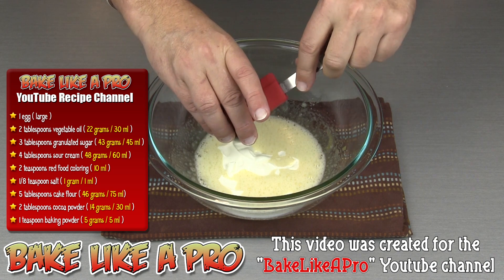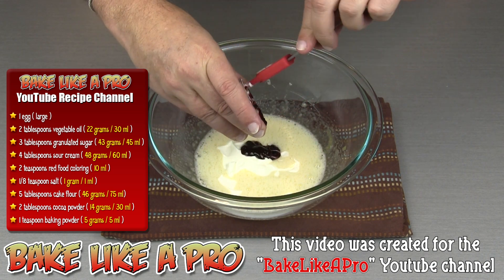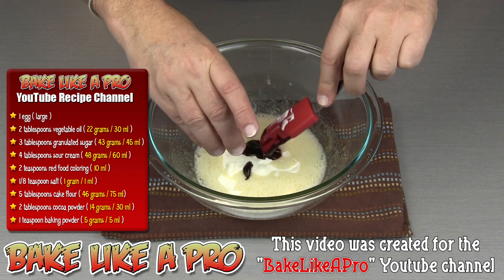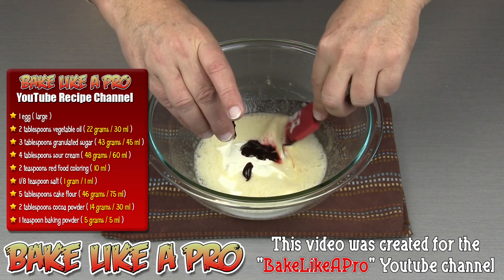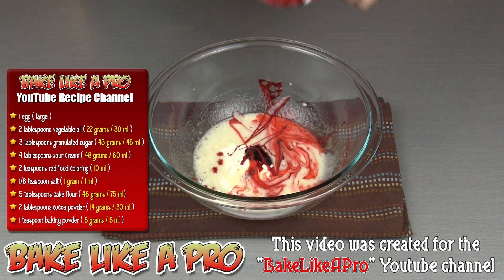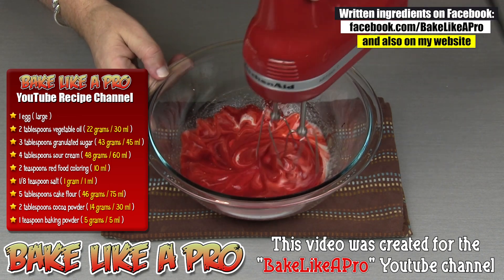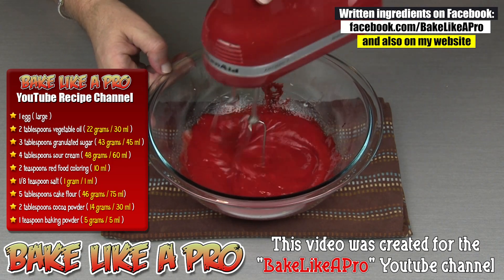And then I'm gonna get in all of my red food coloring. Like I mentioned you can use a liquid food coloring as well — I'm using a gel paste today. I'll get all of that in there, then grab my mixer again at speed number one just to get all of that incorporated. Now I'm going to increase my mixer again.